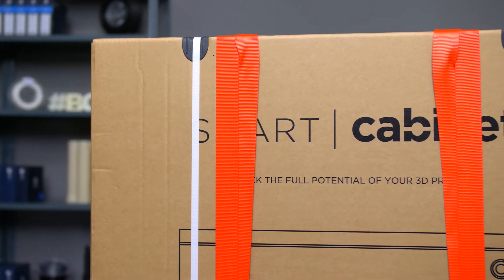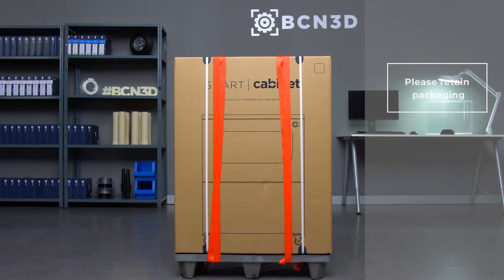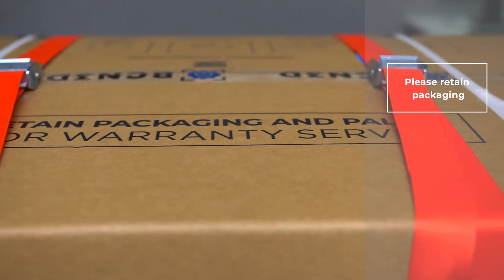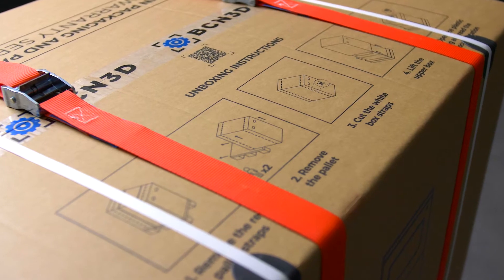Once you receive your new BCN 3D Smart Cabinet, it's time to unpack and get it operating. Remember, it's essential to keep all the packaging as well as the contents in order to make use of the warranty service. To unpack, follow the instructions on the top of the box at all times. There is also a QR code that visually explains the unpacking process.